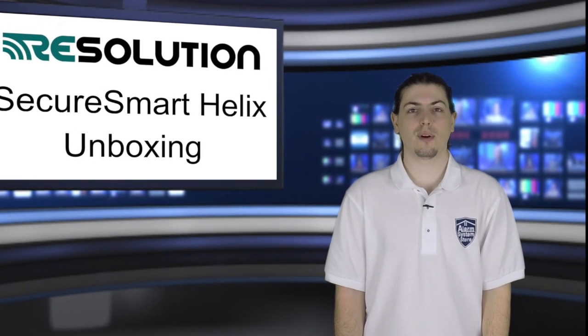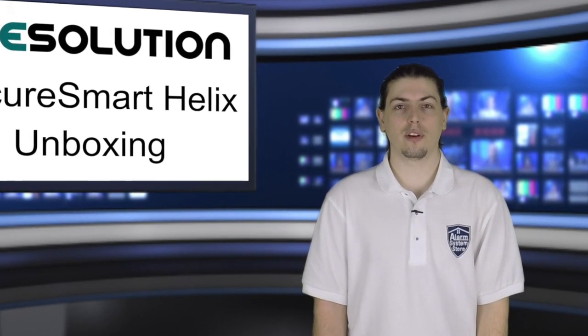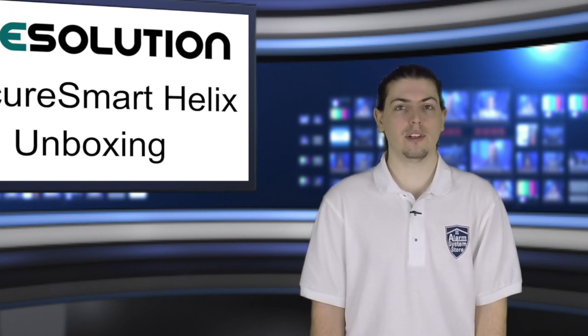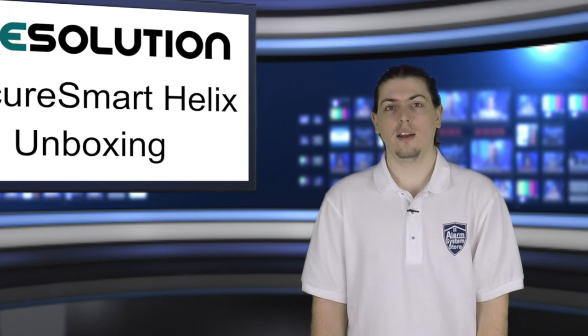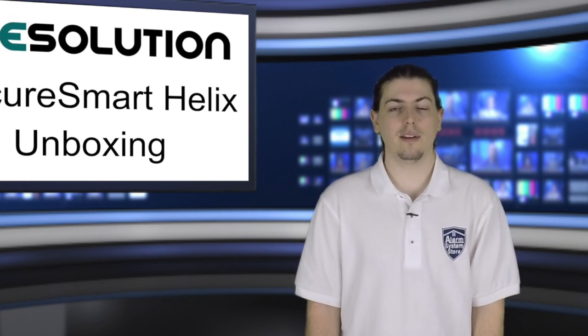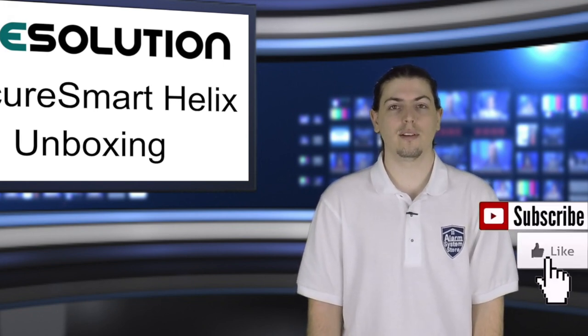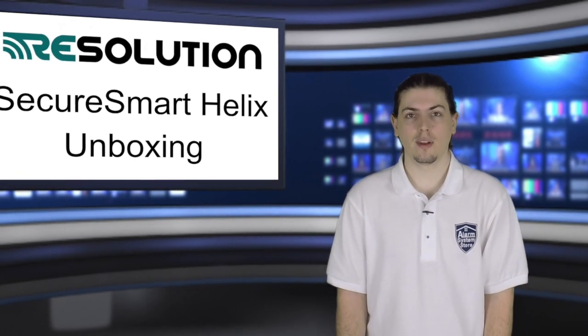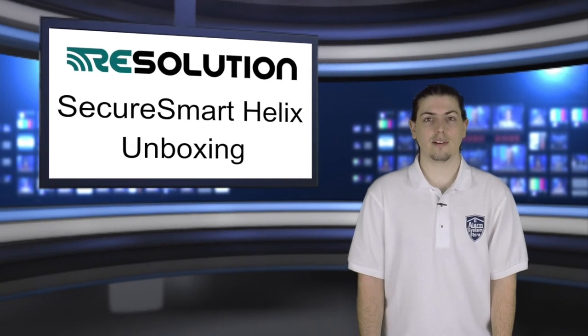Hi, my name is Jason with alarmsystemstore.com. In today's video, I'm going to be doing the unboxing for the Helix Alarm System. It's a fairly new system and it has a lot of cool features that we really like. If you haven't already subscribed to our channel, please do so. The more people that subscribe, the more people we can reach about DIY security. So let's go ahead and go to the table and get started.